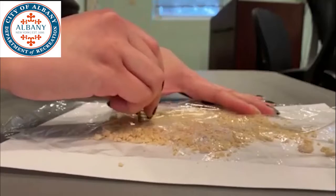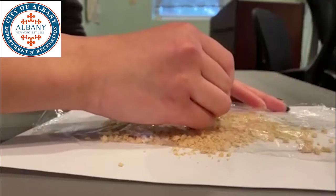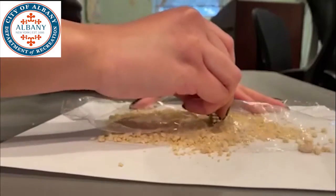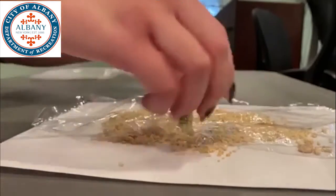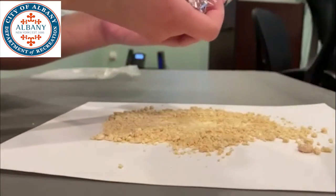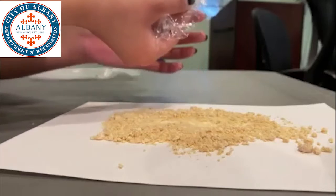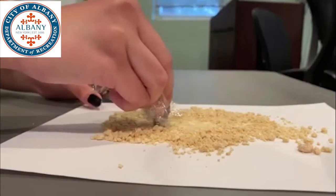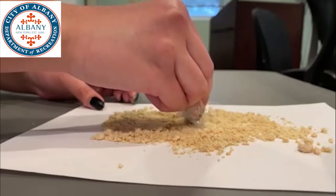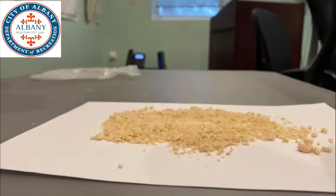Let's see if I can get a good amount for you guys. All right, so as you can see, we've got little bits of iron sticking to our cereal powder.